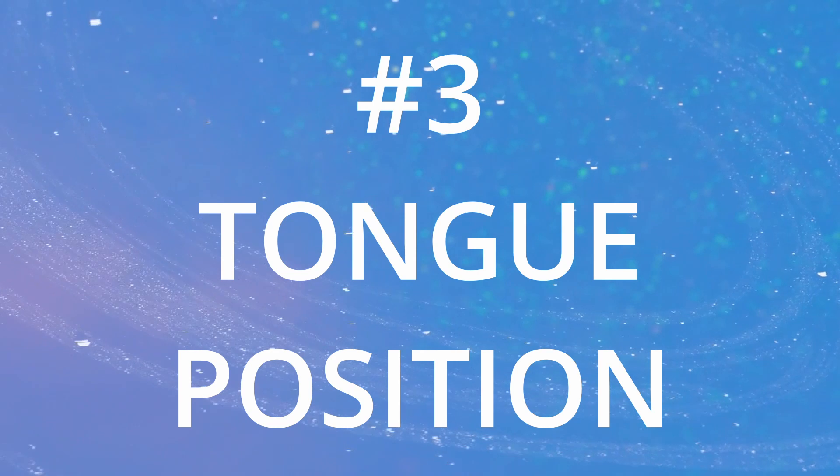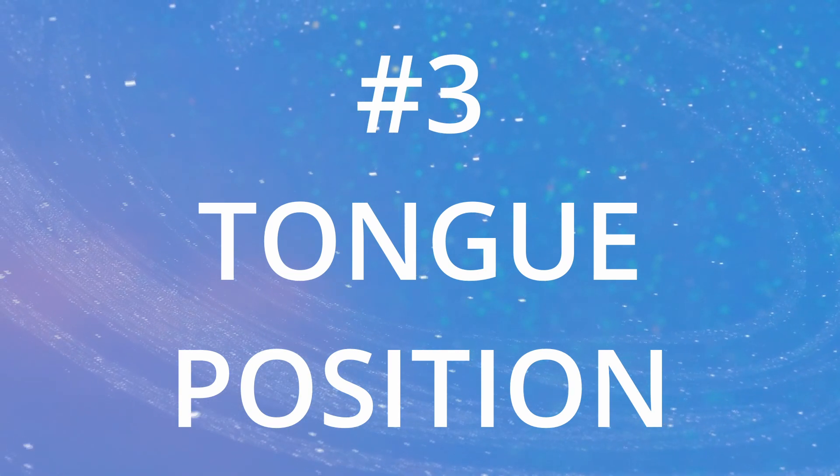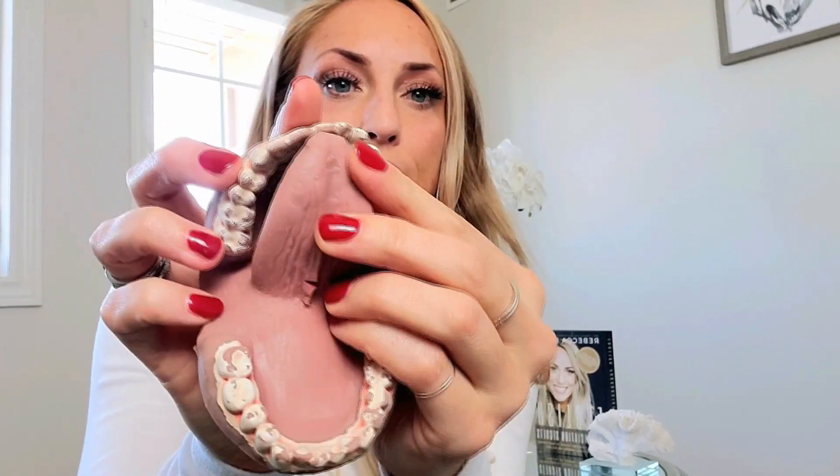Last but not least, the most important is your tongue position. Let's talk about the parts of the tongue. The tip of your tongue — the very end — is the part we use for sounds like 'th,' or when we press it up on the roof of our mouth: 'd, d, d.' The tip of our tongue presses up right behind the front top teeth for a 'd' sound. That's the tip of the tongue.